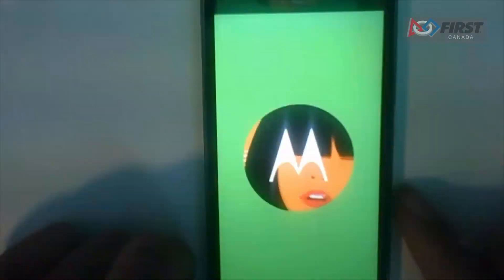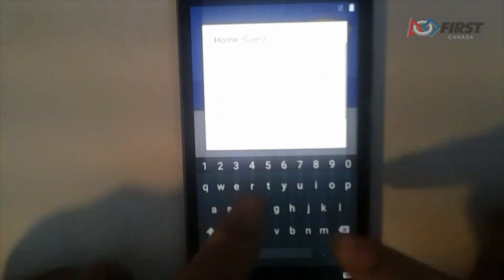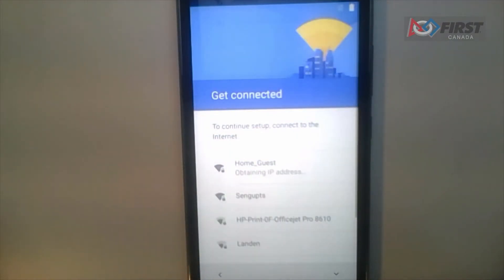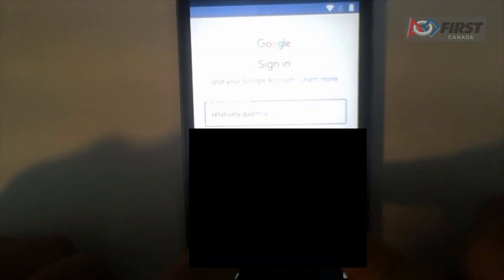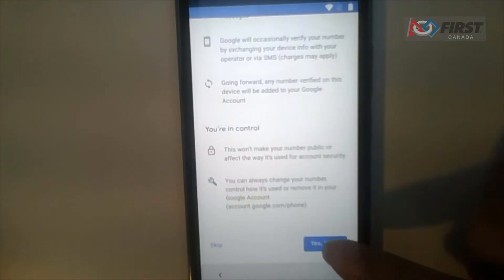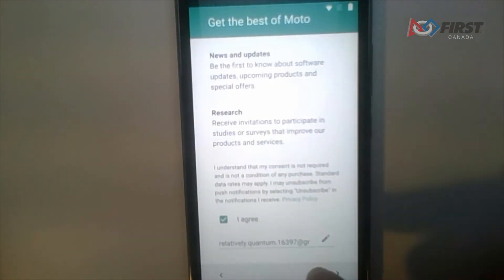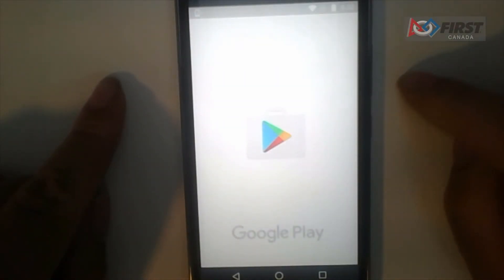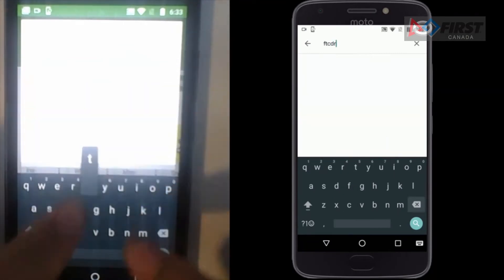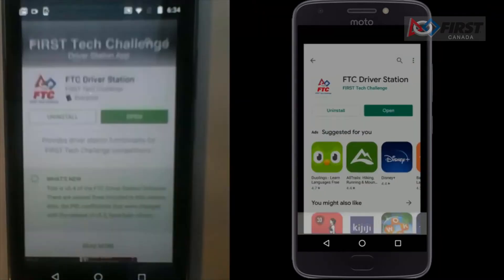Now it is time to set up the Android phone. Power up the phone by holding down the power key until the screen turns on. Click get started, then connect to a Wi-Fi network. Log in with your team's Google account. Agree to all the terms and conditions. Skip the authentication and skip payment methods. Essentially, keep clicking agree or next until your phone starts. Once there, launch the Google Play Store, search for FTC Driver Station, click it and install the app. Once done installing, launch the app.